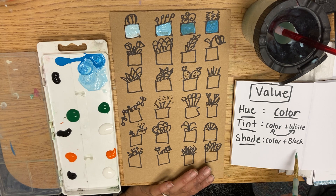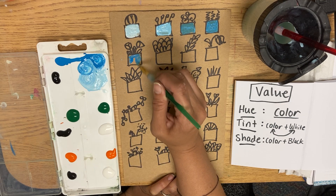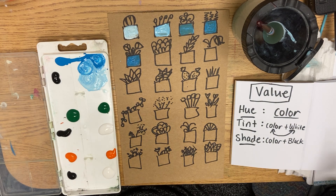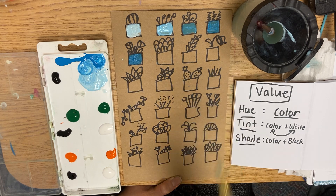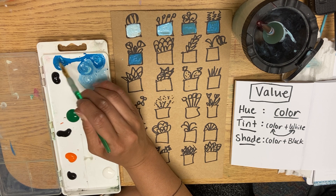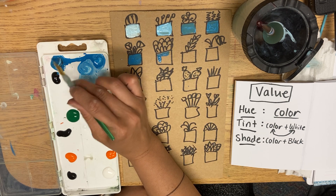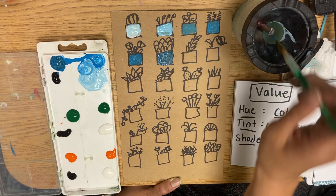Tints are color plus white; shades are color plus black. Before we start making shades of blue, let's do this first planter with just normal hue blue — nothing added, just blue. Wash your brush and dry it. Then for shade: what is darker, black or blue? If you said black, you are right. You're going to add even less — like so tiny, it will start to take over the blue. Take a very tiny dot of black and mix it into the pure blue. You should get nowhere near your white pile, because that would make a tone.